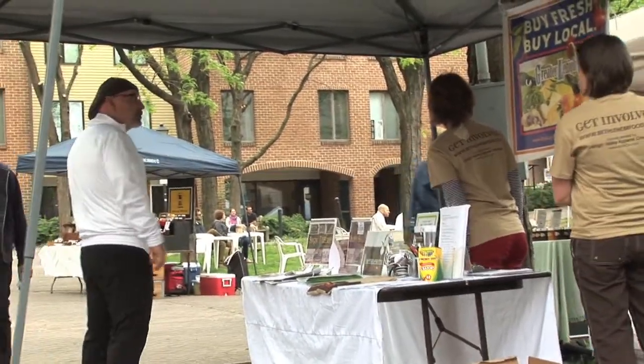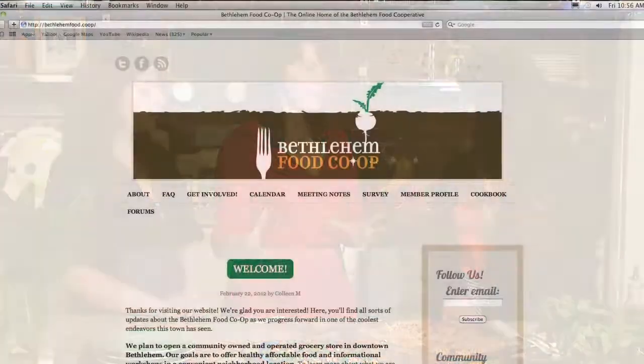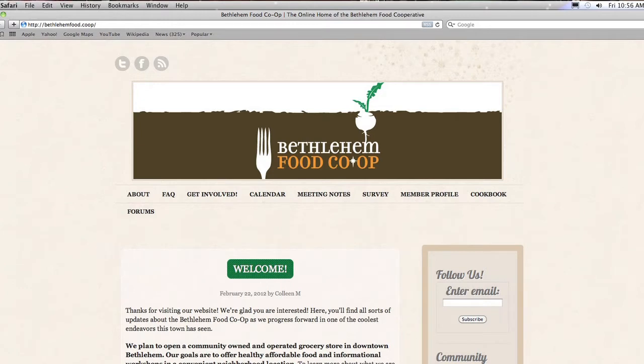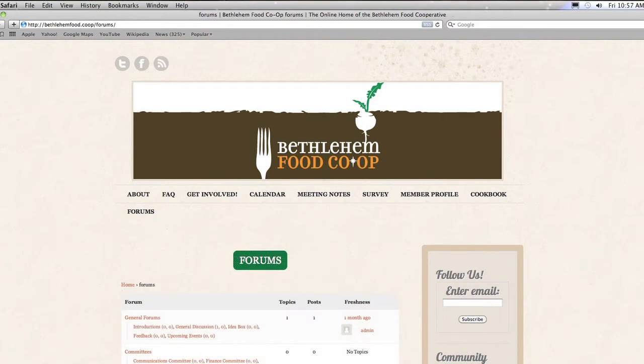Another thing they're working on is a cookbook fundraising project. A lot of organizations do fundraiser cookbooks, but they want this to be really special — a cookbook people will want to buy even if they've never heard of the Bethlehem Food Co-op. It's going to have great local recipes, seasonal recipes, feature foods from local farms, and a variety of recipes for omnivores, vegetarians, and vegans. It should be really exciting.